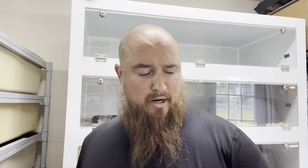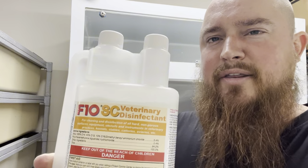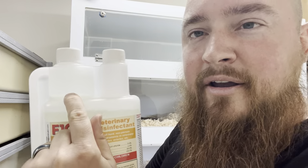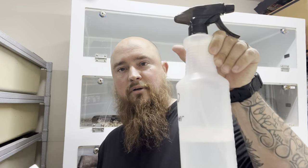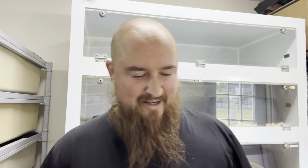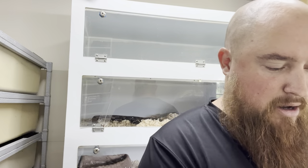The type of cleaner I use is a disinfectant called F10. You can find this on Amazon. It is kind of pricey, but it lasts a long time. You only mix five milliliters — which is like the very bottom line — to one whole spray bottle. I just write it on there so I don't forget. I got the big bottle and it'll last a long time.